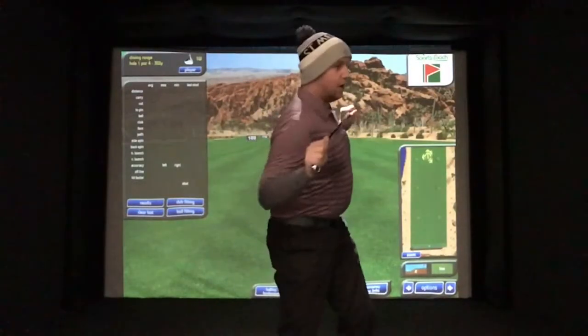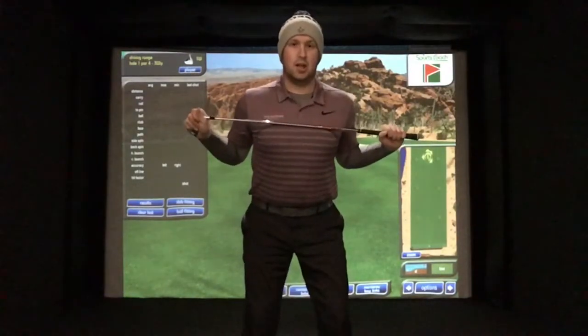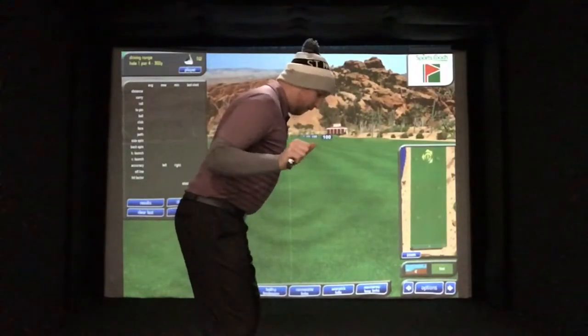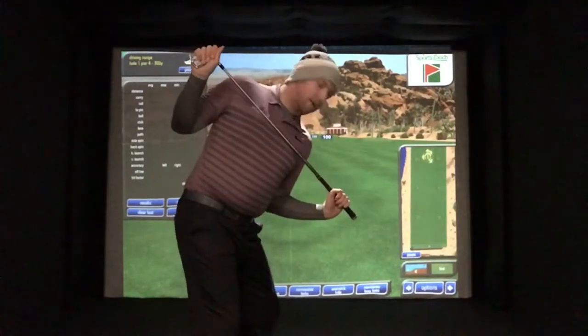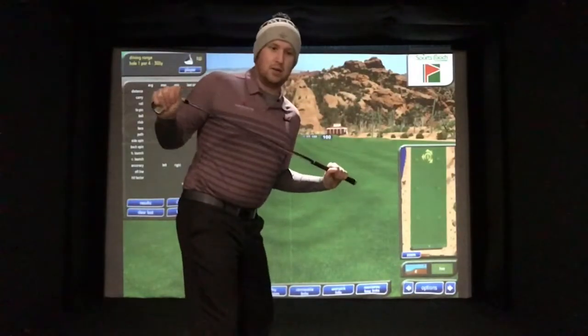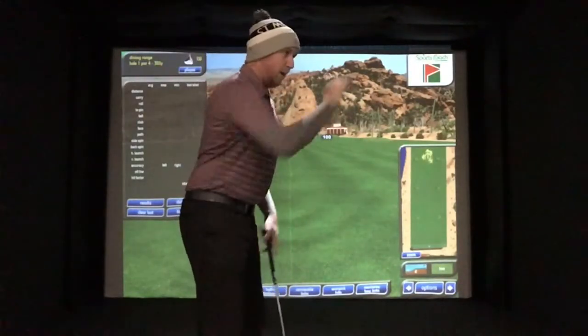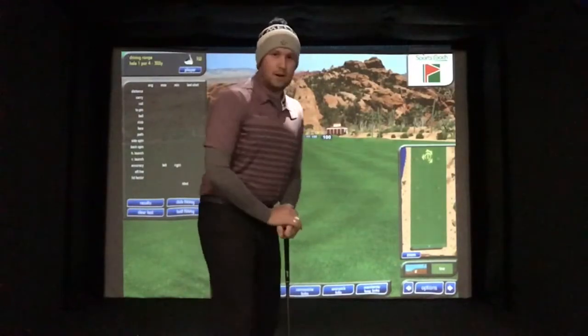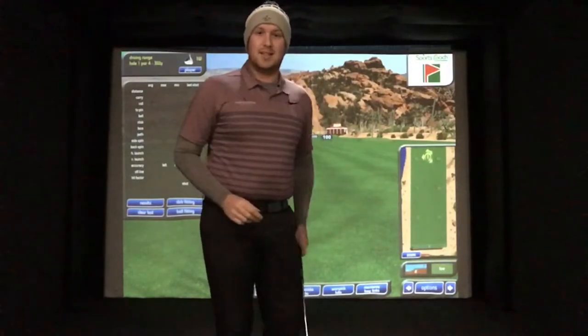McIlroy looks like he actually sinks down and drives, but what you don't want to do is just squat and rotate because you'll start chunking the ball. You want to try and keep on a level platform the whole way through the swing. You can work on this by picking a point in front of you to keep locked onto, so you feel you don't want to move, because the moment you dip, your strike consistency will drop.